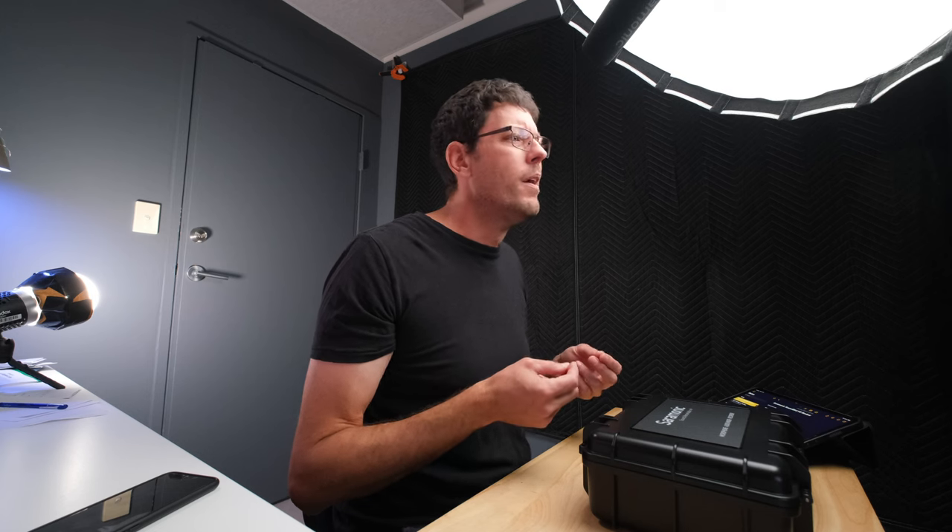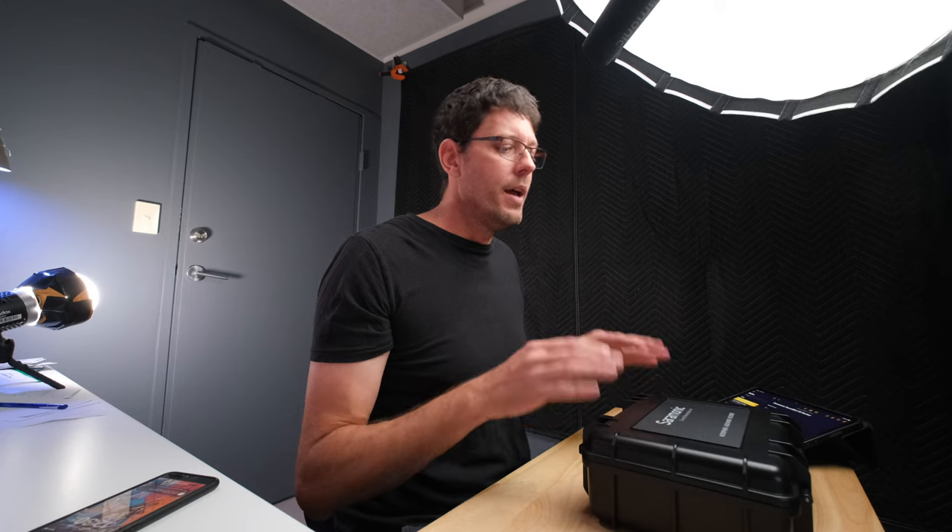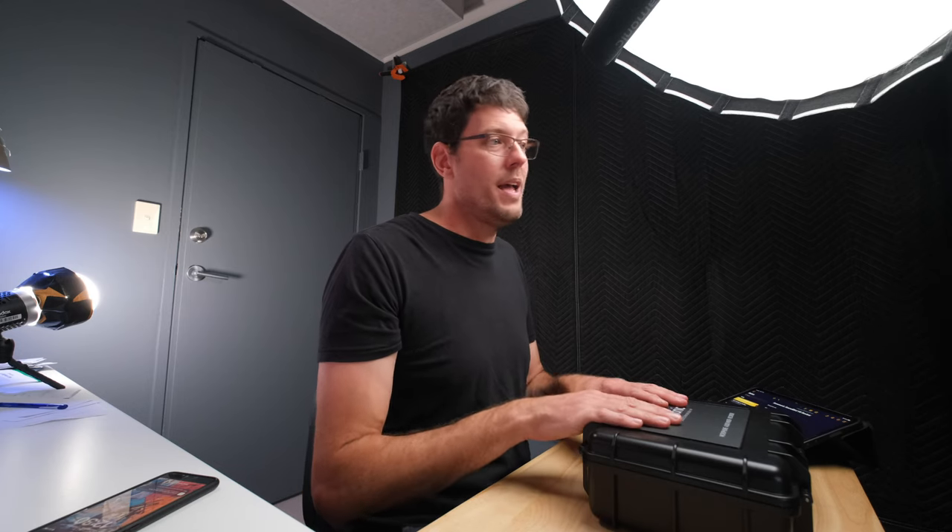All the audio you're hearing in this video is from a microphone sent out to me by a company called Saramonic. This is a company not a lot of people know about, but they've been around a few years and make some very high quality microphones. I would consider most of their products at a similar level to Rode, Deity, or Sennheiser, even though the name isn't quite as well known. They sent this microphone to me at no cost so I could test it out, and I thought this was a good opportunity to demonstrate how it sounds in a YouTube setup like this.